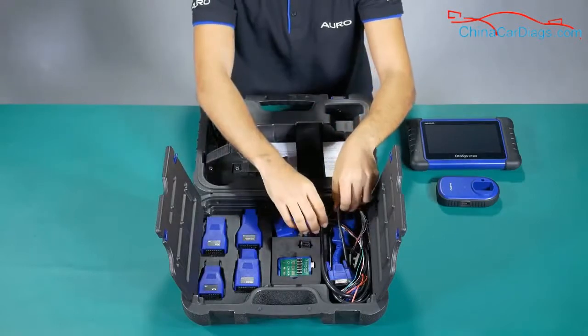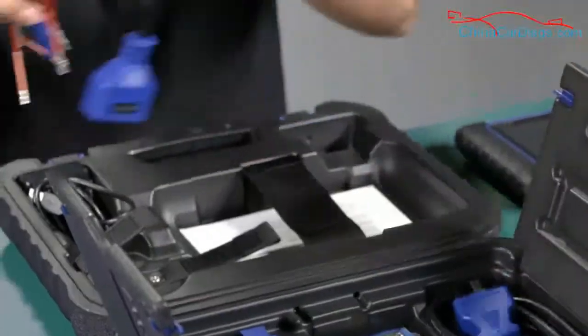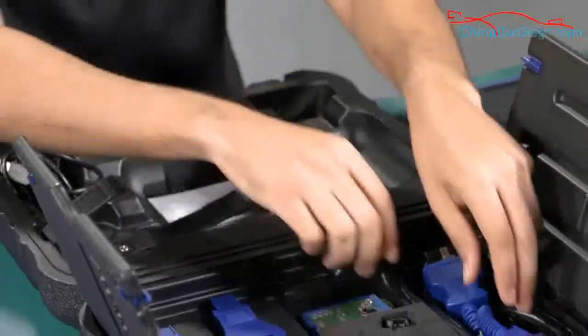Now we are going to unbox all the accessories and we are going to continue in the next video with the information explaining each one.